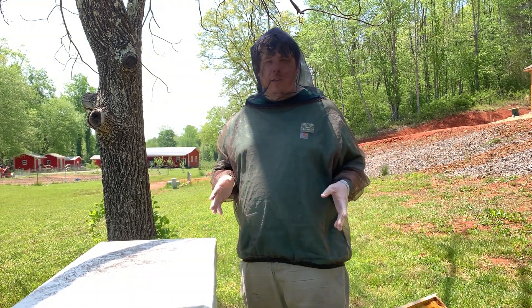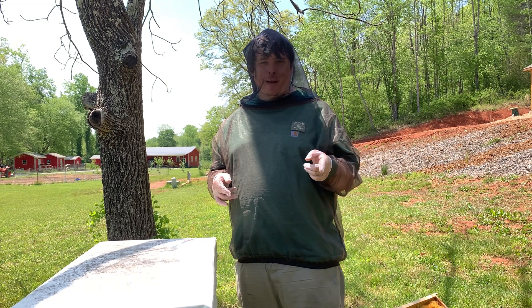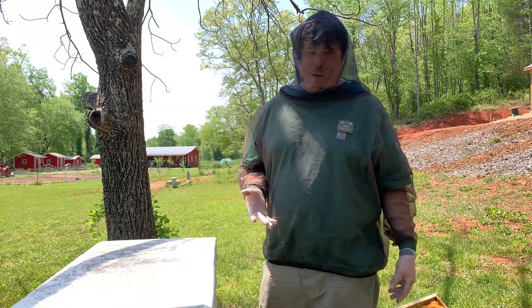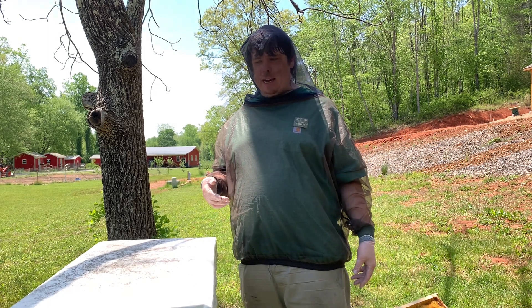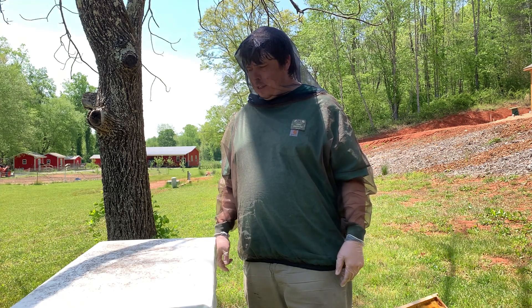Alright, so we got all our tools, we're pretty much ready to go. So what are the two things we're looking for when we go into the hive? That's right — brood and food. So when we go into the hive, we're looking for brood and food. If they've got brood and food, the hive is good to go and we're ready to add some frames for them to build honey on. As long as we see brood, we know the queen's in there laying eggs, and as long as we see food, we know they can eat — so that's good to go. Let's go ahead and pop the top.